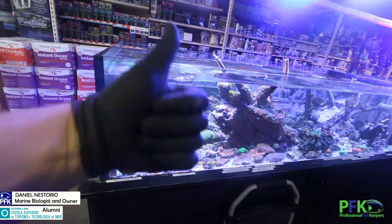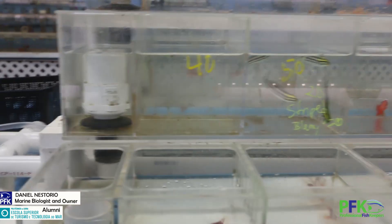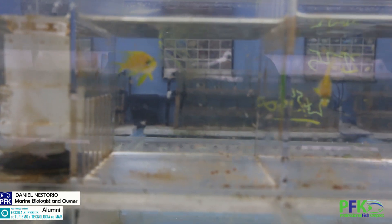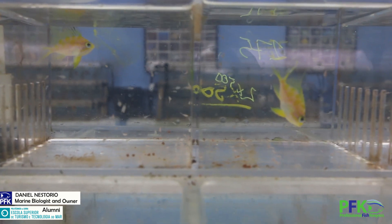But yeah guys, so that's a pro tip. Take care. Bye. See, I got those Barb and Nantia's also eating the live brine. See their belly, how fat they are. Look at that.